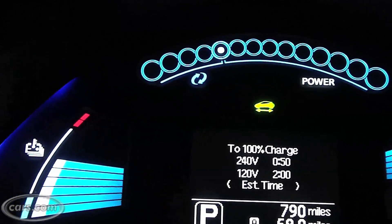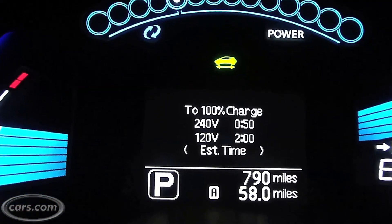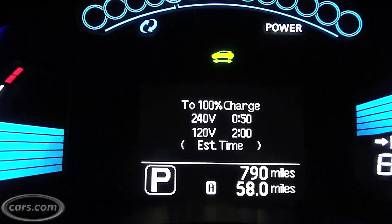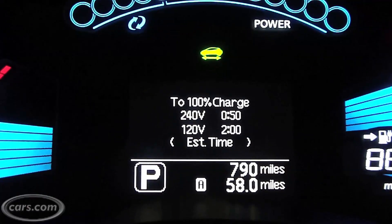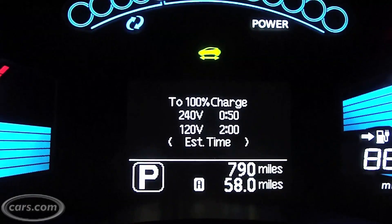Down the middle you see essentially the trip computer. There are selectable screens — you can look at your odometer, your efficiency — but one of the key things you're looking at here is the vehicle's current state of charge, how much time it will take to fully charge based on 240-volt level 2 charging, or level 1 charging which is 120 volt.